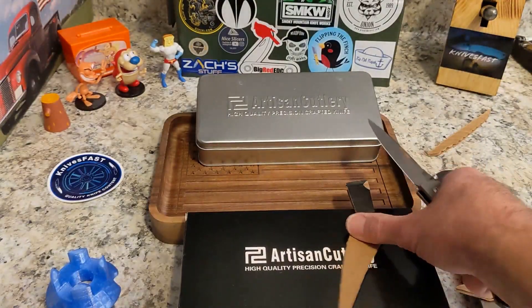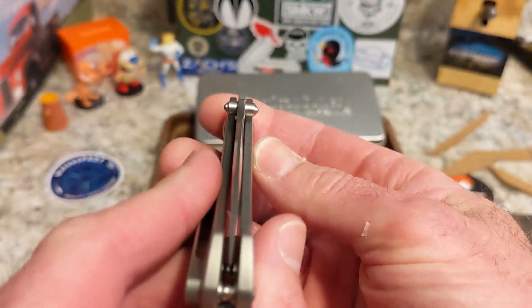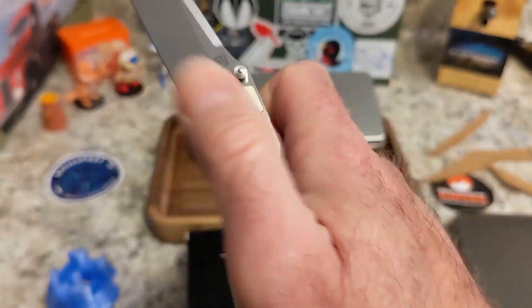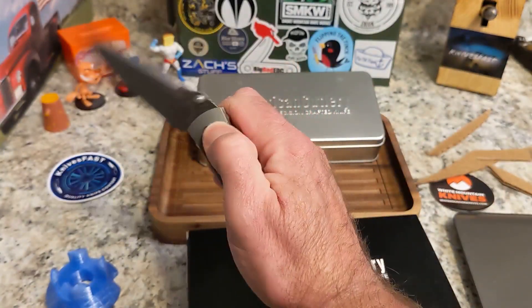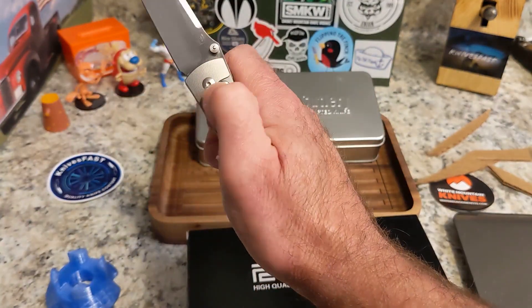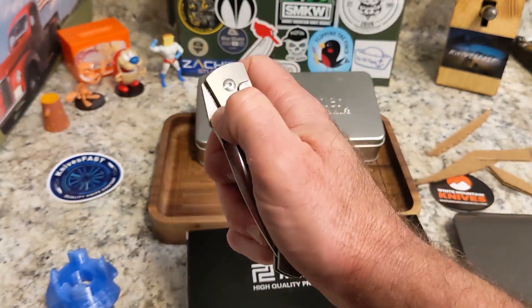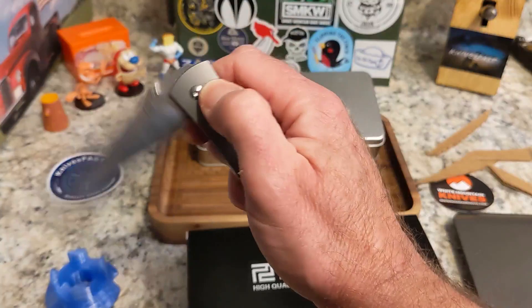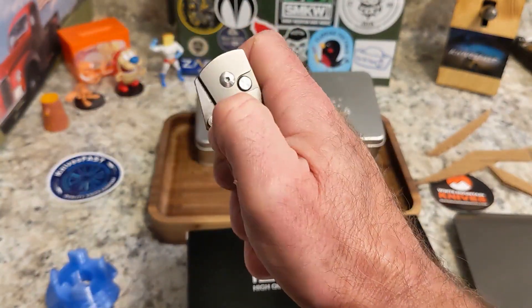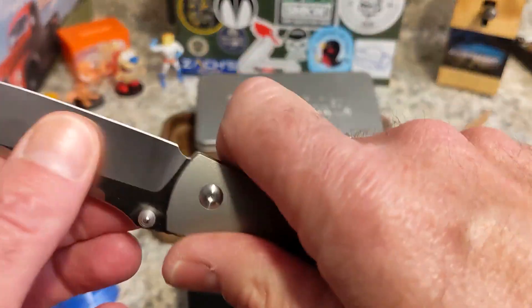When it is closed, it is centered. The action is wonderful — it runs on bearings and just whips open. It has good detent engagement for a button lock, really nicely done. The drop is really good, and when it is open, lock-up is rock solid.